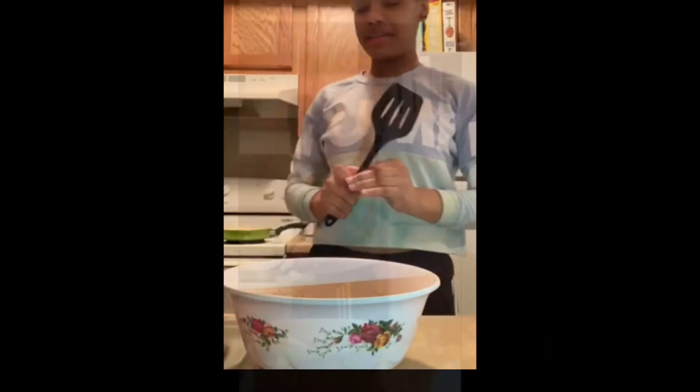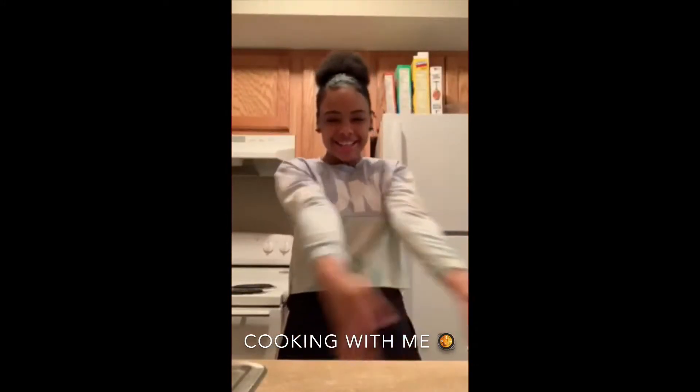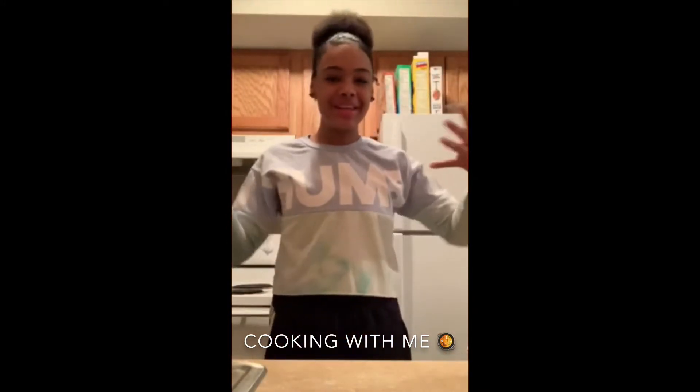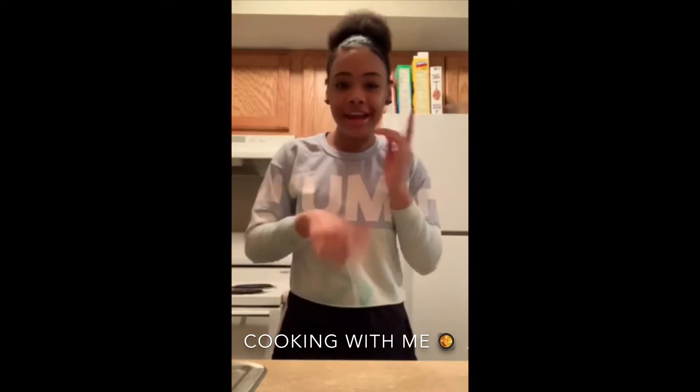I'm scared it's not cooking — oh my gosh, I had the wrong burner on the whole time! What's up guys, this is Azari here. Today we're going to be doing a cooking video, so welcome if you guys are new here, and welcome back if you're not. Already like and subscribe!